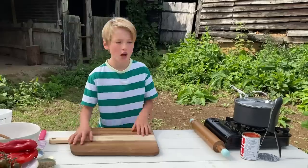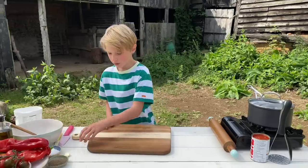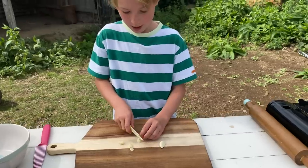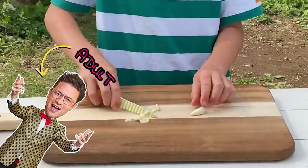First we're going to make the sauce and we're going to turn the hob on. We've got two cloves of garlic here and we're just going to chop them up. Remember you have to keep your fingers out of the way so you do not cut yourself, and you can get an adult to do this bit.